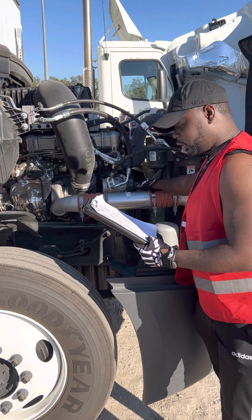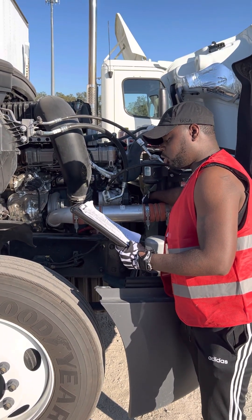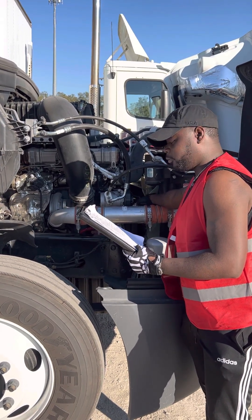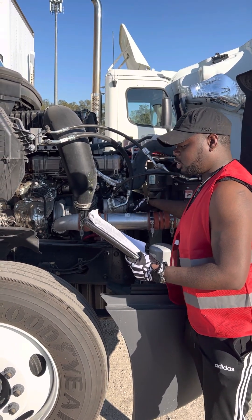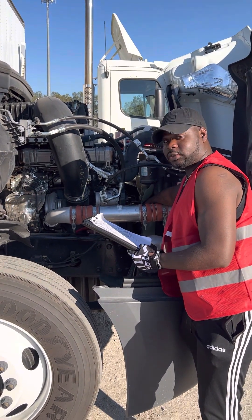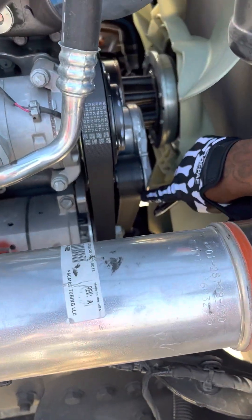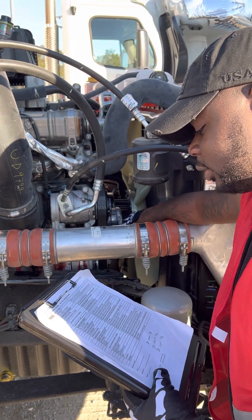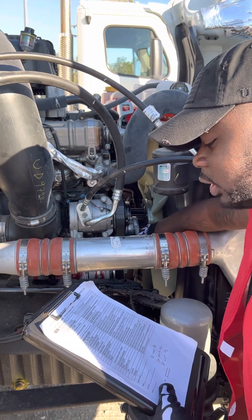The alternator belt is securely mounted and it's not bent, broke, or cracked. The belt is not cracked, cut, or frayed, and it has no greater than three-fourths of an inch of play. All wires are securely mounted and not cracked, cut, or frayed. The water pump belt — this is the alternator belt, and this is the water pump belt — is securely mounted, not bent, broke, or cracked, not leaking. The belt is not cracked, cut, or frayed, and there is no greater than three-fourths of an inch of play.